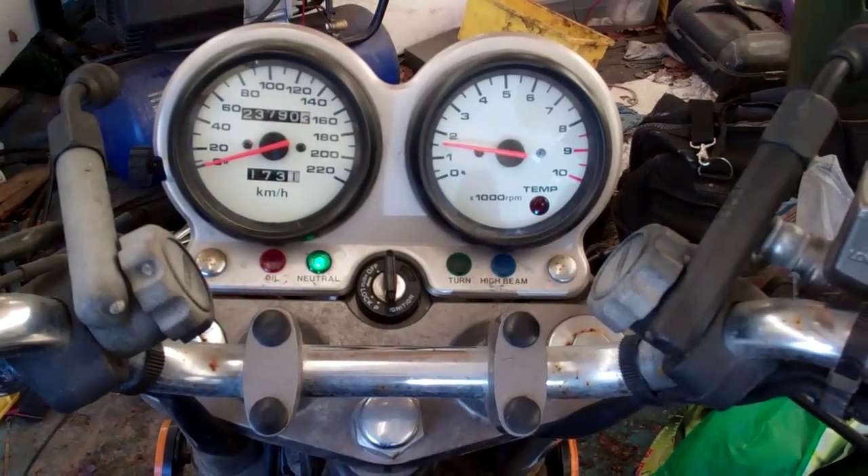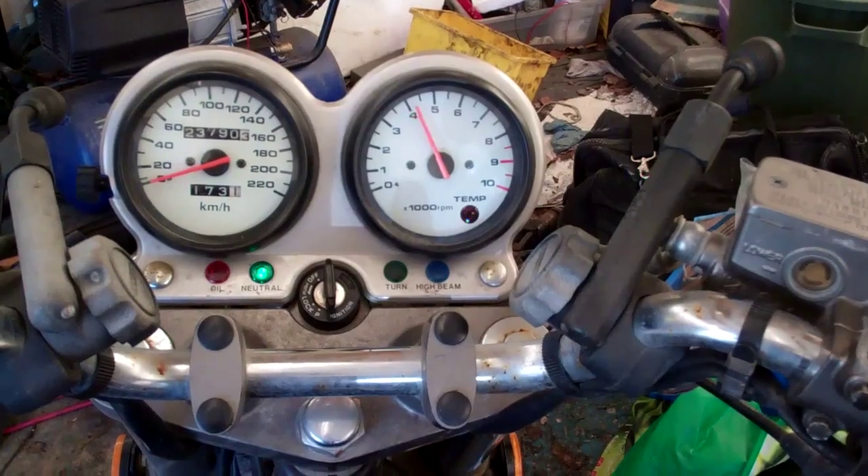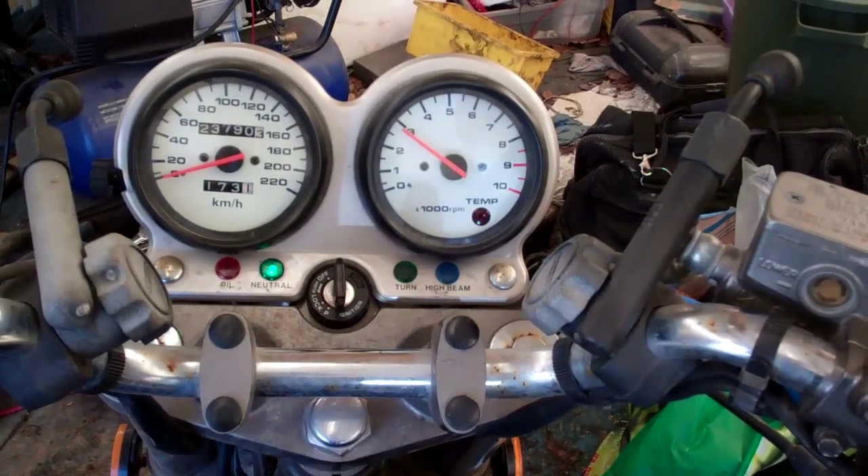I just started it up — I'm going to take it out on the highway, give it a little run, and see how it performs. That's it for this video.